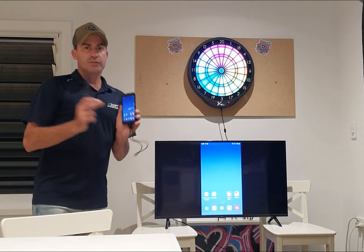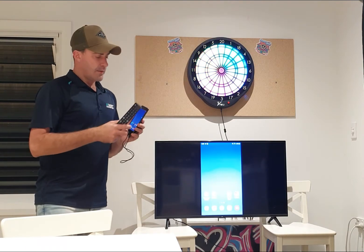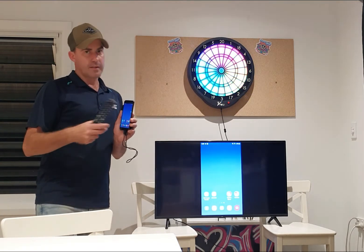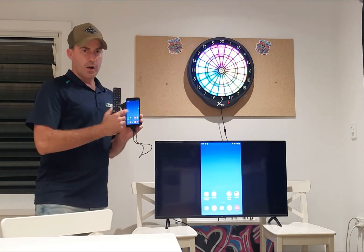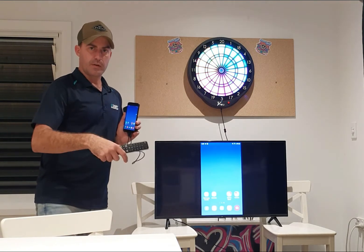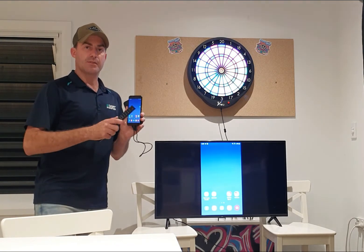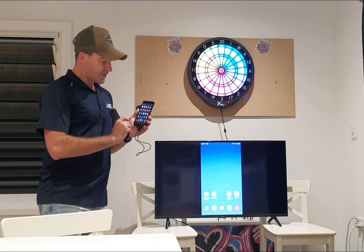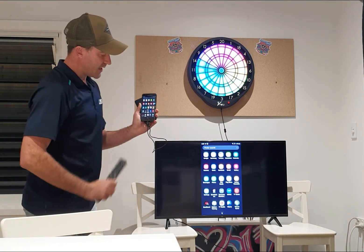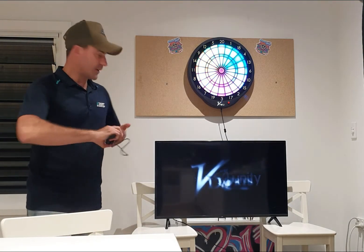Make sure you do this first with most of your phones and then turn the app on. This is an older phone so it doesn't process very quickly — it's an older Android J7. I found it's better to set up mirroring first and then actually turn the app on. So the app's down here — I'm going to press on the VDarts game and bang, there we go, it starts.